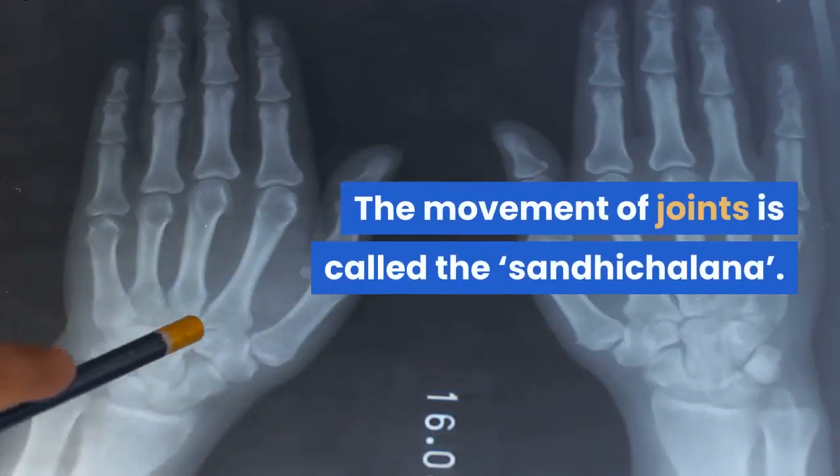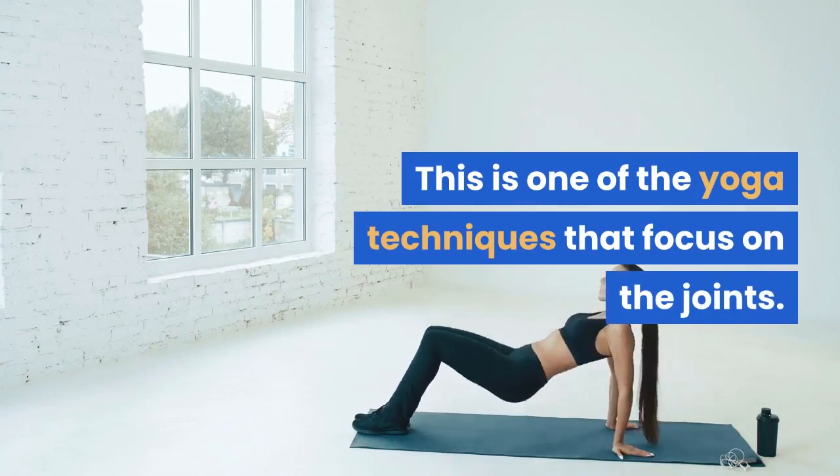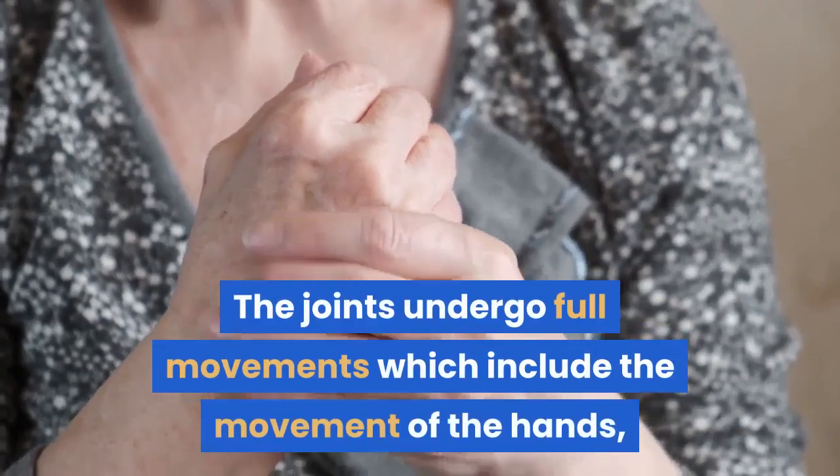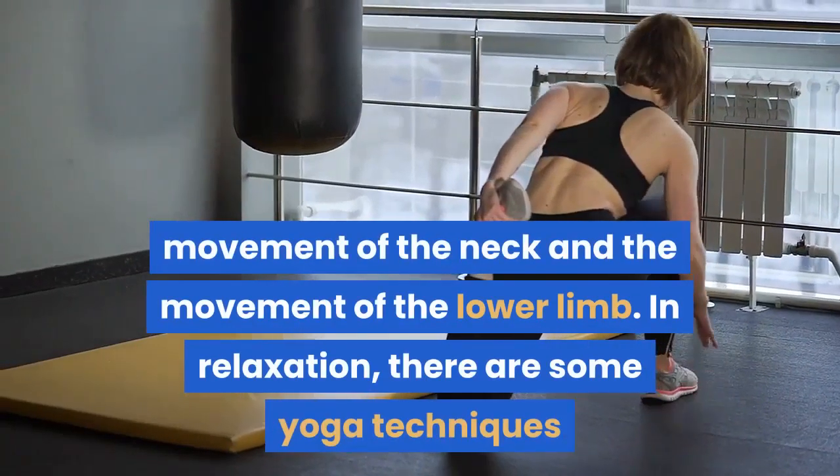The movement of joints is called the Sandhishalana. This is one of the yoga techniques that focus on the joints. The joints undergo full movements which include the movement of the hands, movement of the neck and the movement of the lower limb.